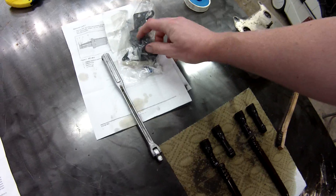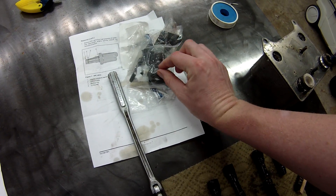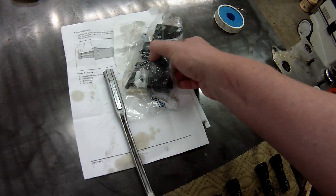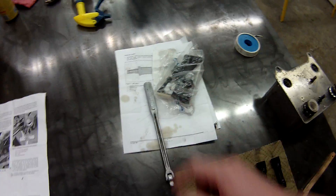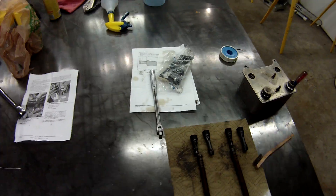The high pressure oil pump has what's called an STC fitting, which is a snap-to-connect fitting that tends to blow apart. This is the updated one-piece steel version, and my truck already had that in it, but I just replaced the seals on the high pressure oil pump while I had it.